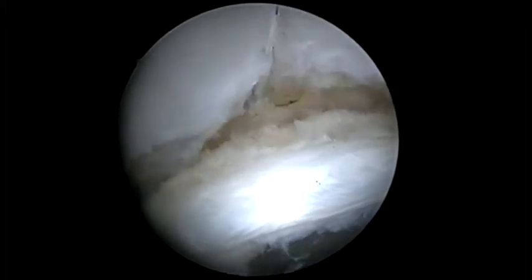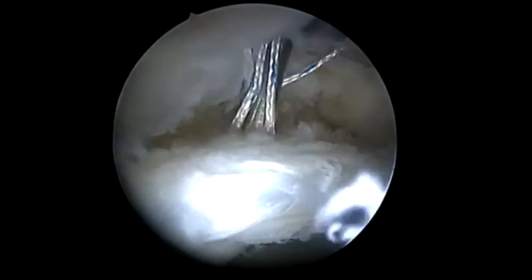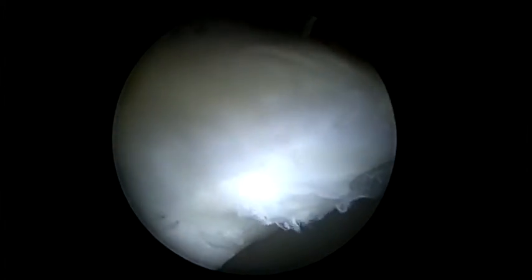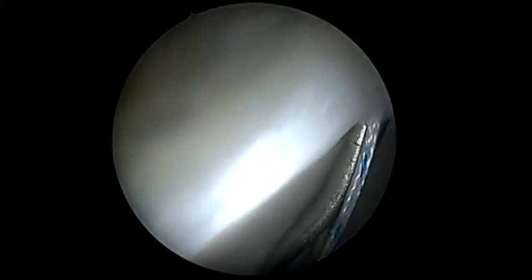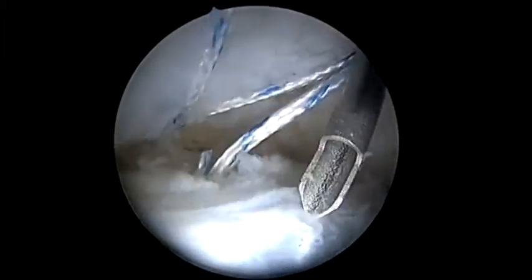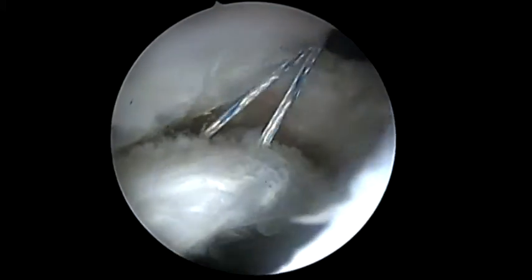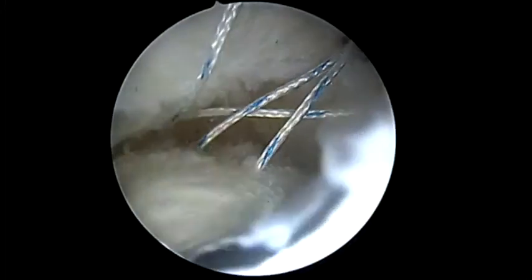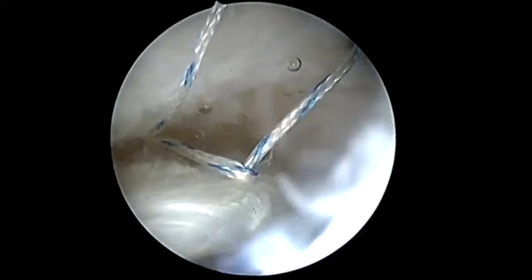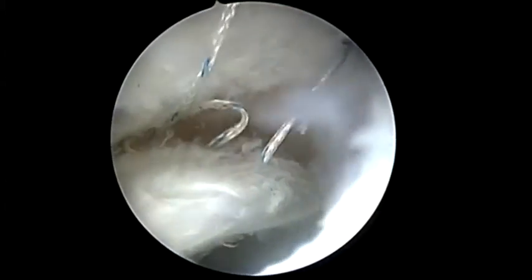The drill guide is then removed and the sutures are passed through the labrum. To facilitate this, a curved suture passer can be very helpful to improve the angle of approach to the labrum. This suture is passed through the delaminated cartilage in a labral base fixation technique or a mattress suture technique. In cases where the sutures are crossed, simply grasping the suture limb exiting from the labrum can uncross the sutures, and then the sutures are easily tied down.